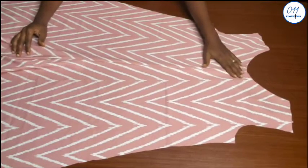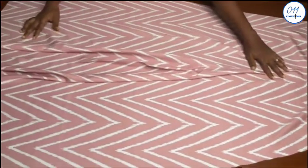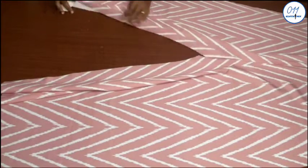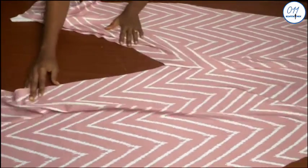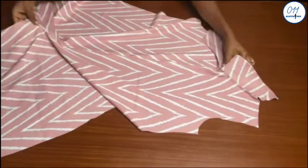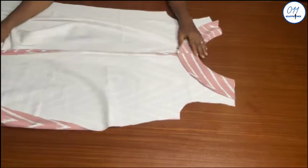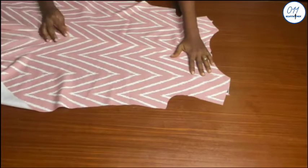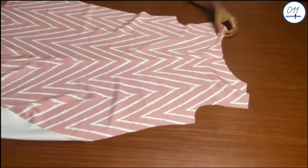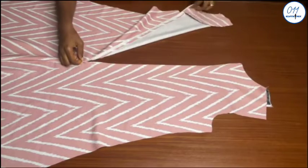This is what the front piece looks like after stitching the center front seam lines in place. I have already pressed open the center front seam lines as you can see. This is the back — I have already fixed the invisible zip as you can see.